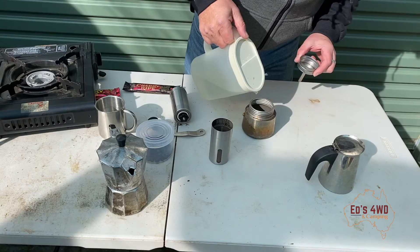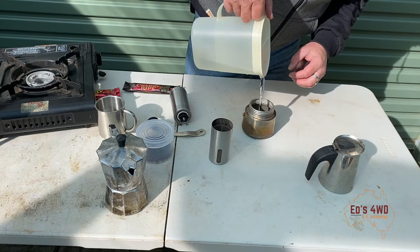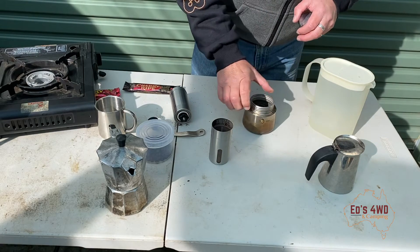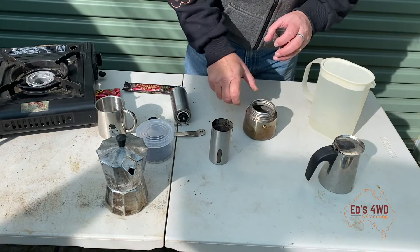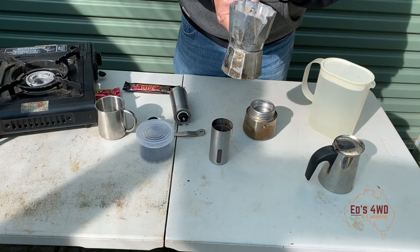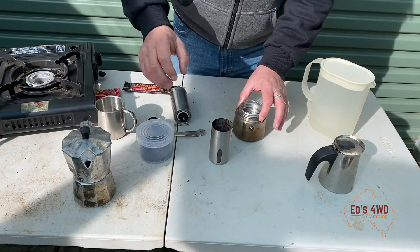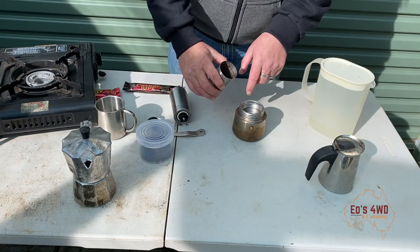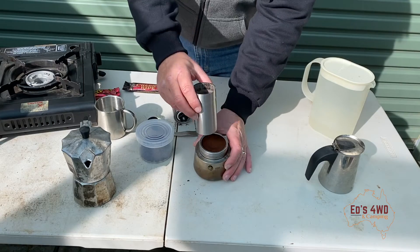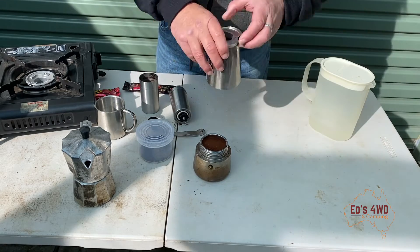Now we'll make a coffee. Just add the water to the bottom of the Moka pot - there's a little brass valve on the side. This is a stainless steel one; it's my latest addition to my camping gear. I've had an aluminium one for a number of years - it's a ripper, but you can't use it on an open fire because it will melt. This stainless one won't. We'll add the coffee to the top and compress it down.